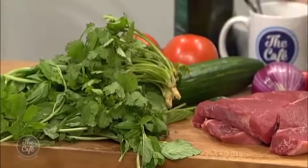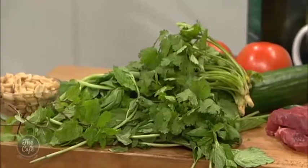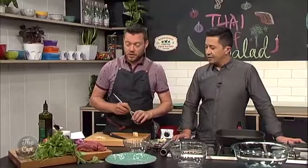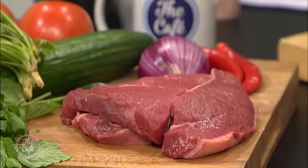Probably your biggest expense is the meat. We're using rump — it's a good price for rump, it's great in the salad, we're going to marinate it up — it's a beautiful piece of meat actually. You could do it without meat, you could just do it vegetarian if you want, or you could do some chicken or whatever you've got really, so it's really easy to do.